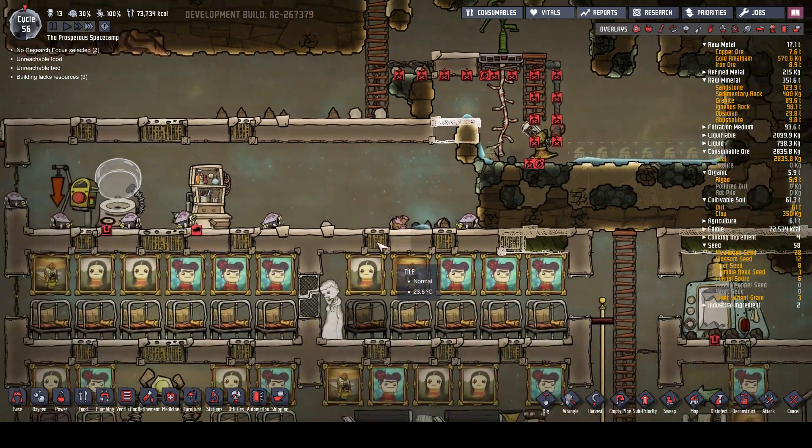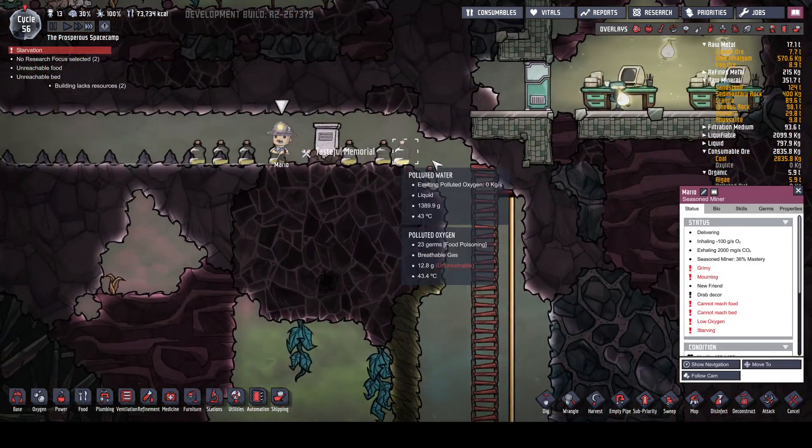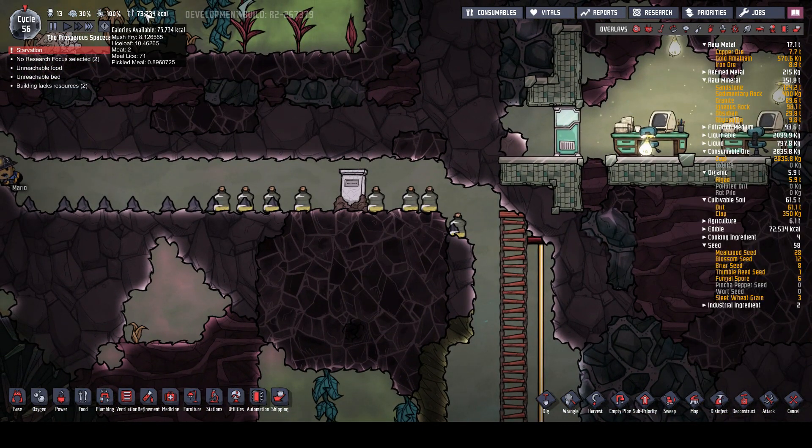Now we can make this room a bit bigger, which is what we're going to do. Are we losing the ranching room? We are. Starvation - why are you starvation-ing? Mush fry, lice loaf, meal lice. Mario, why are you starving?